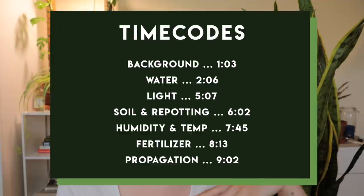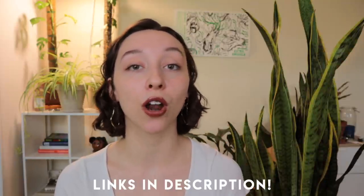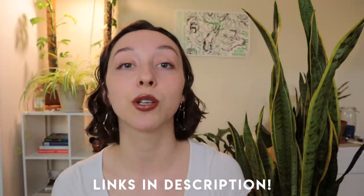Today I want to talk all about snake plants. That's going to include things from water, light, humidity, temperature, fertilizer, soil, all of that stuff, so that you can take the best care of your snake plant. I am sure that you are familiar with snake plants and the fact that they are often marketed as impossible to kill and super easy beginner plants. But as someone who has killed a snake plant — yes, I have killed a snake plant — I think that there are areas of their care that are often misunderstood. I'll pop up some time codes on the screen so you can jump to the area that most interests you, and all of the products I mention throughout the video will be linked in the description box down below.